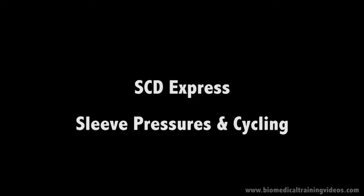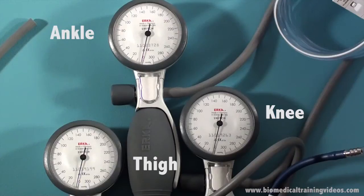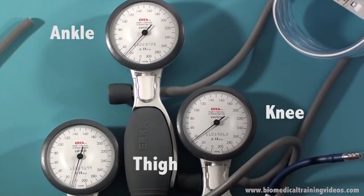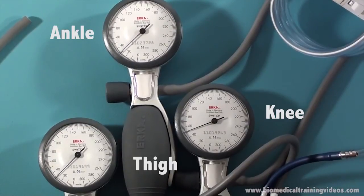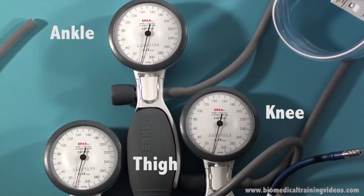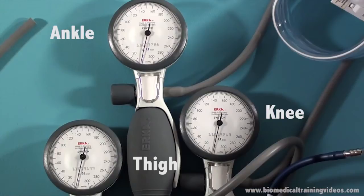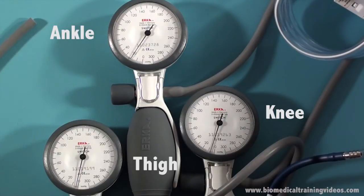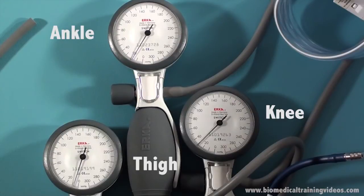I will now demonstrate the pressures and the cycling. I have set up 3mm tees into each of the 3 cuffs in the leg sleeve to try and show the cycling. As you can see, the ankle, then the knee, then the thigh is inflated to around 45mmHg. It's a little hard to demonstrate, but you get the general idea if you look at the cycling.